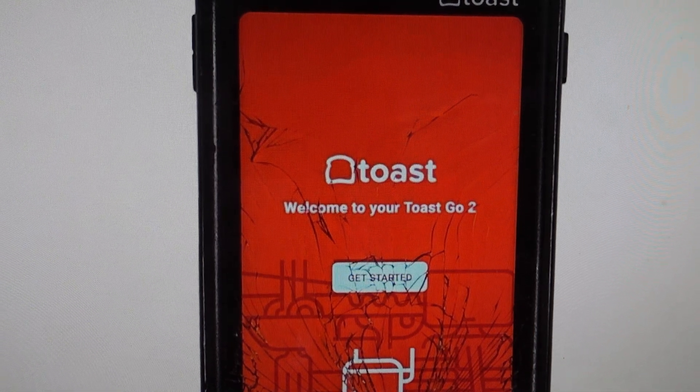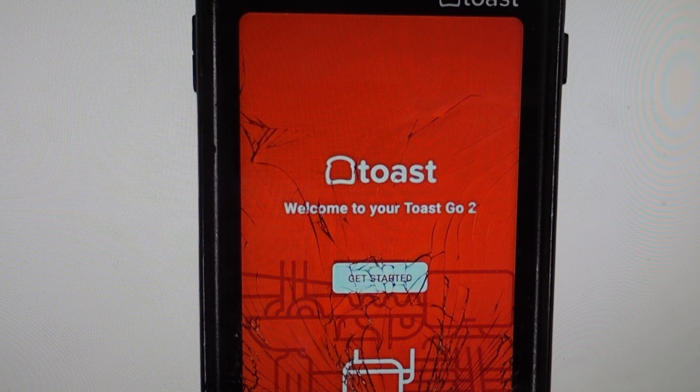Hey everybody, this is a quick video in case you have a Toast go-to point of sale handheld device and you need to do a hard reset to the factory default settings on it. You're going to want to do this for one of two reasons. The first one is troubleshooting.